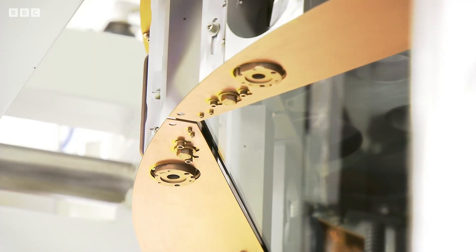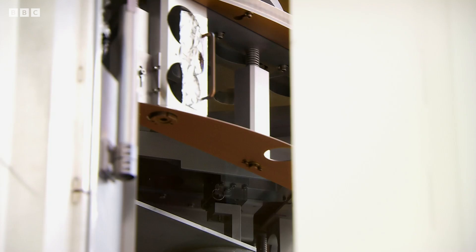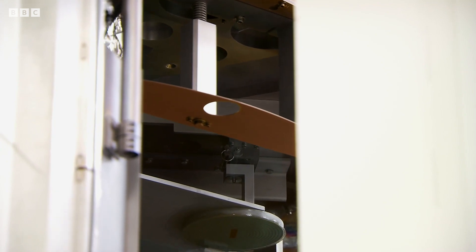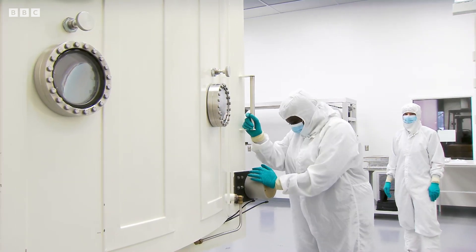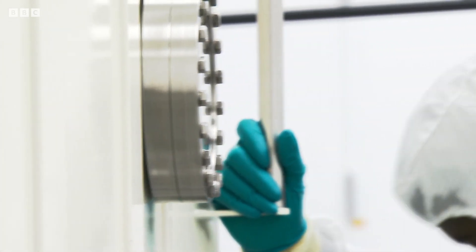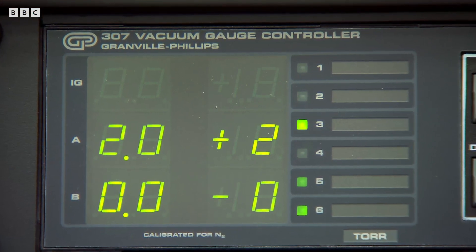The glass is then carefully placed in a large vacuum chamber. The mirror's in there now, everything's ready to go, and I've got the pleasure of shutting the door. For two hours, all the air and any remnants of dust are extracted from the chamber.